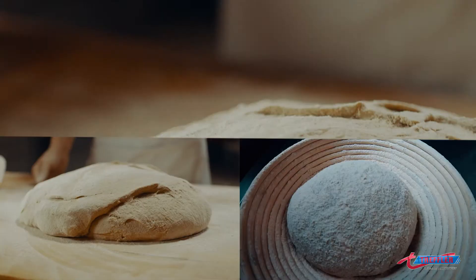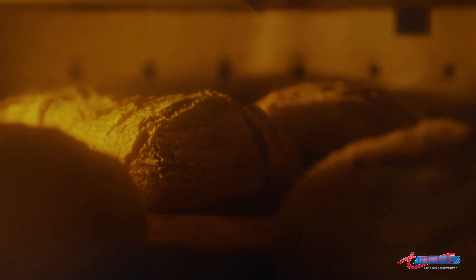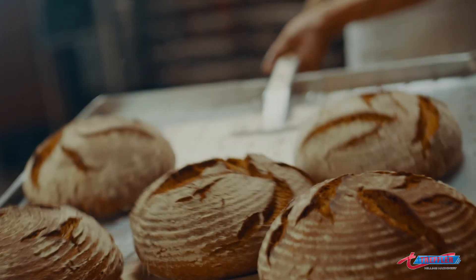Thanks to applying oxygen during the milling process, the millomat flour brings bakers light and voluminous loaves, rolls, and many more delicious products.